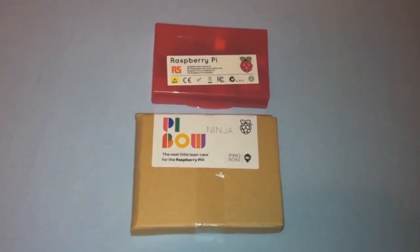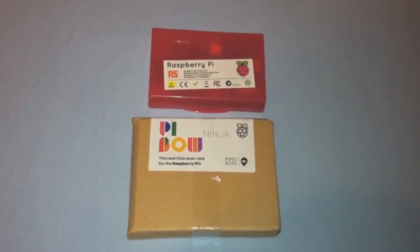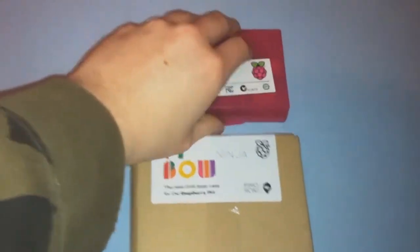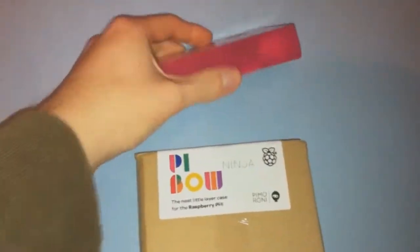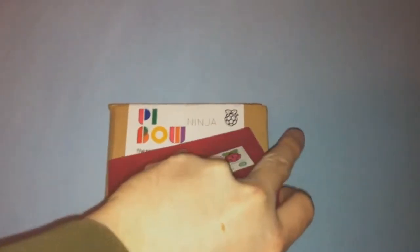The Raspberry Pi Model B comes in a small Bordeaux plastic box. It has 512 MB of RAM, 2 USB ports, a 10-100 Ethernet port and an SD card slot. The energy usage is 700mA, 3.5W.